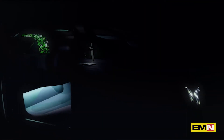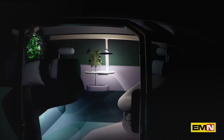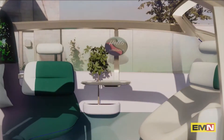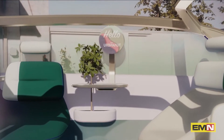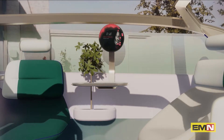Now we come to one of my favorite details. It can be used as a table light, but in fact it is the round display. And it's typical for a Mini. Except this time we have placed it in the center of the urban out rather than in the center of the dashboard. And this makes the display visible from every position.